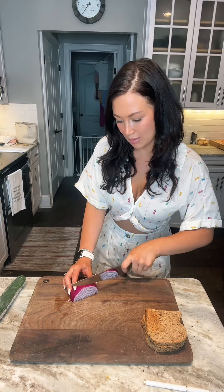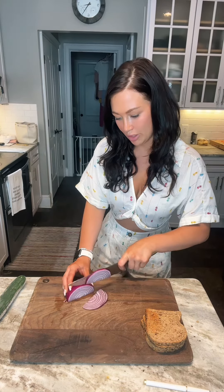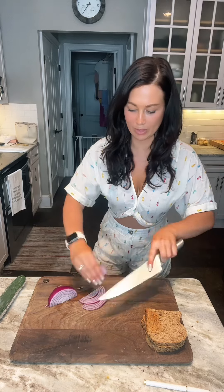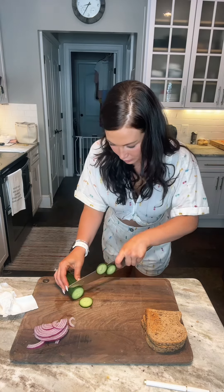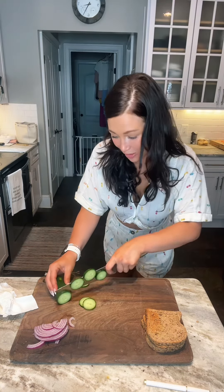We're gonna start with some sliced red onion. It doesn't matter how much or how little, just as much as you want. I've got a few. I feel like the cucumber adds the bulk of the crunch, like the texture. I keep the skin on.